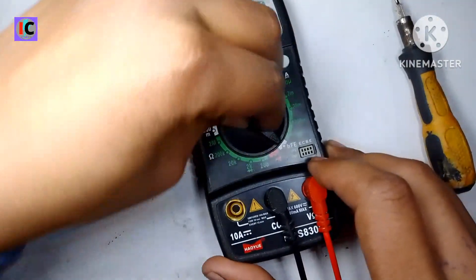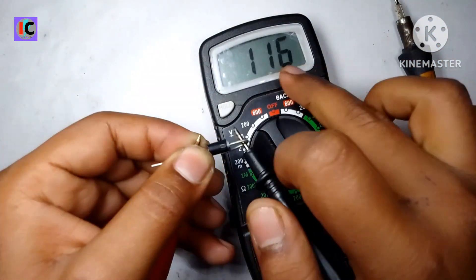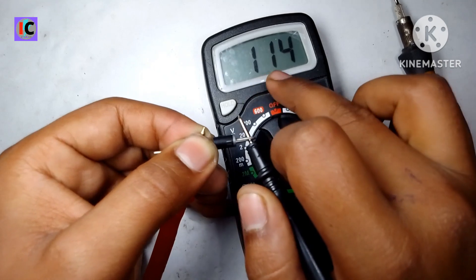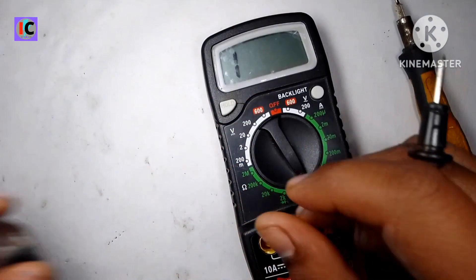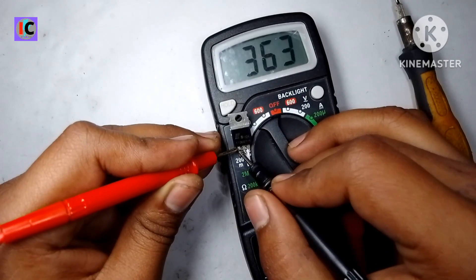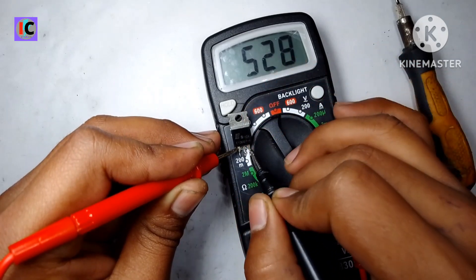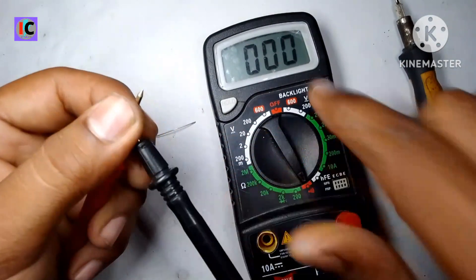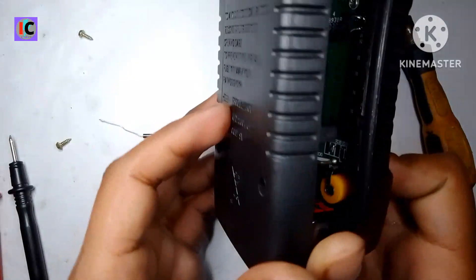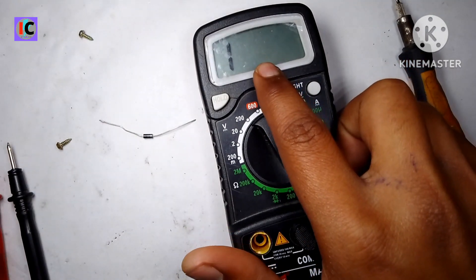Let's move to continuity mode. Testing the Schottky diode — it's showing the right value. Its forward voltage drop is 0.114, so it's working now. Also if I check this NPN transistor, connecting the base terminal to positive and one by one to collector and emitter, it's showing the correct value. If I touch both probes together it shows 0 and also beeps. Put the back cover on. Thanks for watching — if you like this, please like and subscribe to my channel Innovation IC.